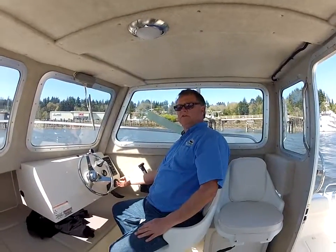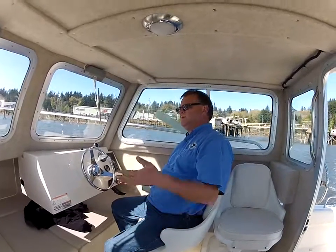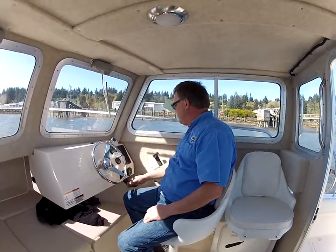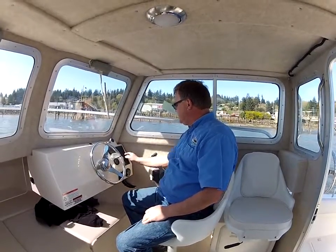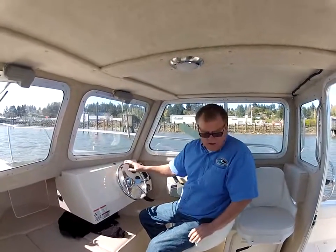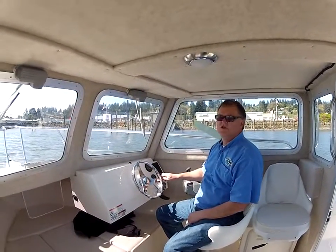Over here we have trim tabs on this boat, which makes it nice when the boat starts leaning one way or the other — you can level it out. There's a wash-down pump I'll show you in the back in a minute. You've got a pump for your live well here that pumps water into your bait tank back there, also making a nice bleeder tank for tuna.